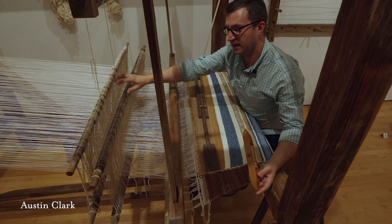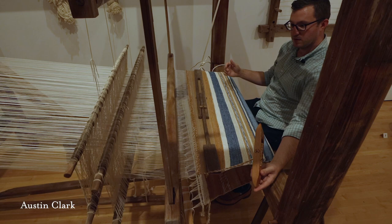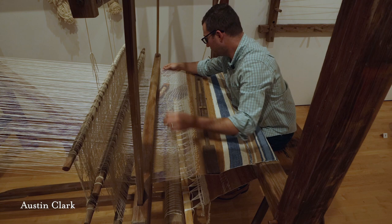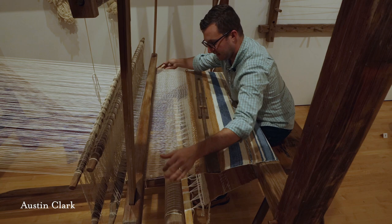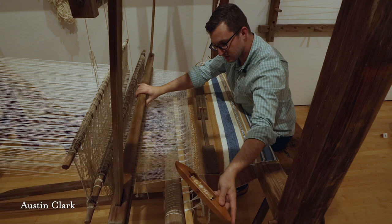This is the harness. The strings on the harness pull the threads up and down depending on which foot pedal I press. When I press a pedal, a space is created called the shed. So this is the warp on the loom, and back and forth is the weft. When I throw the weft, it goes through that shed, and then I use the reed — the reed is in the beater — and I just squish it into place. Then I change my foot, throw the bobbin back through, catch it, make sure everything's good, and squish that into place.